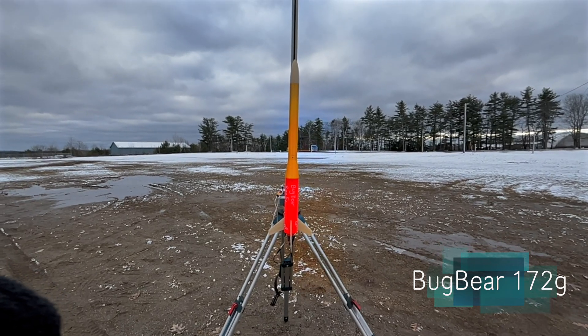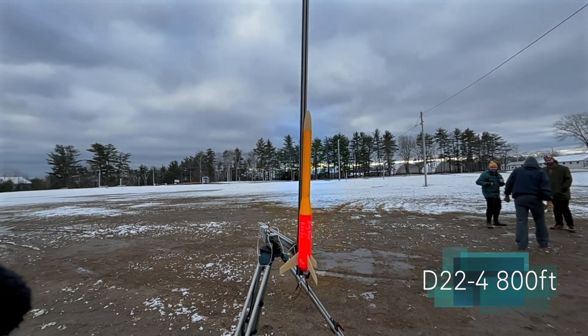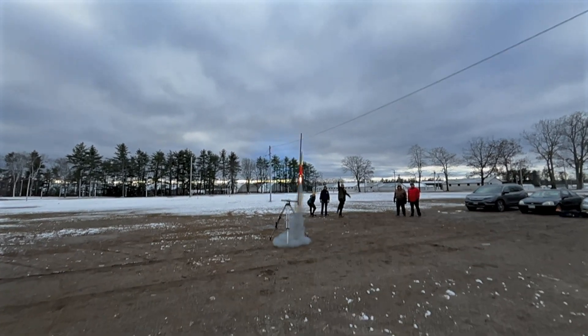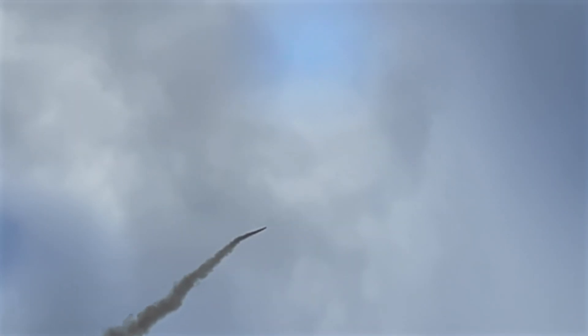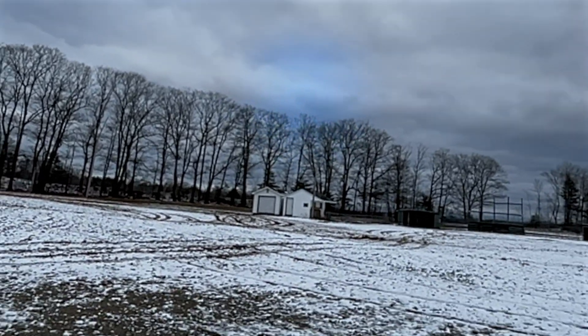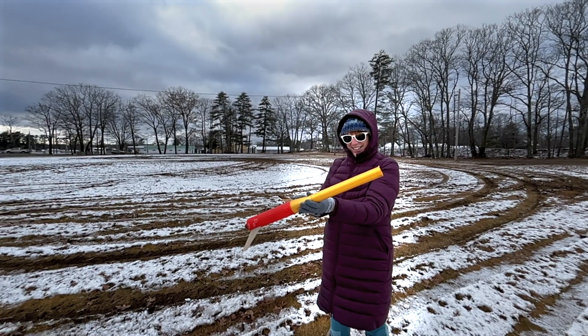Here we have Bugbear. It's a D22 and it should go 800 feet. It's also an ultralight design. We've had some bad luck with our D20s, hopefully our D22s work better. Good deployment... no, it's separated. Well, we lost the top and it fell without recovery, but we only lost a fin — so that's pretty good.